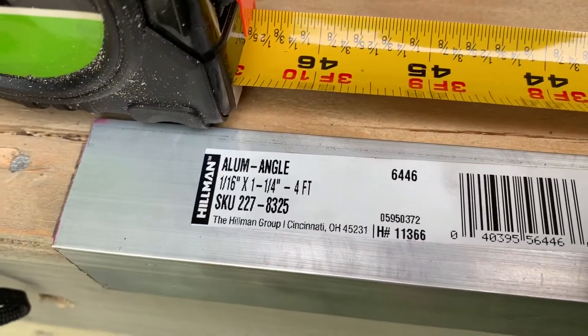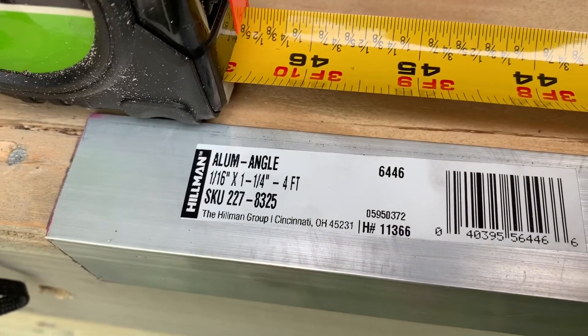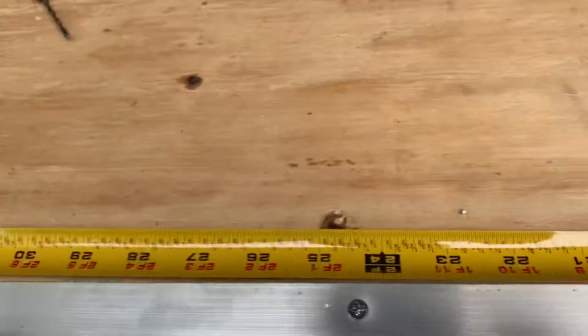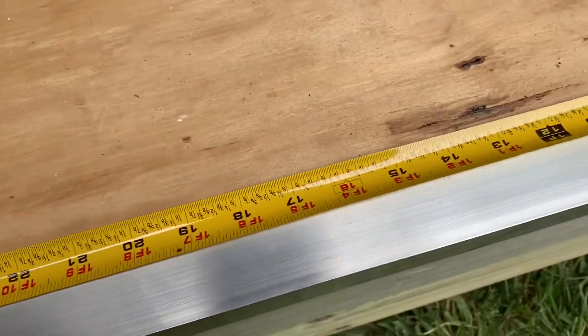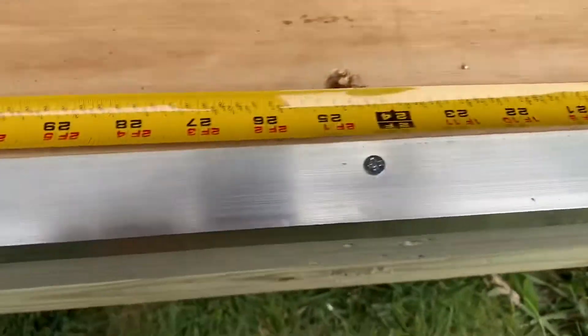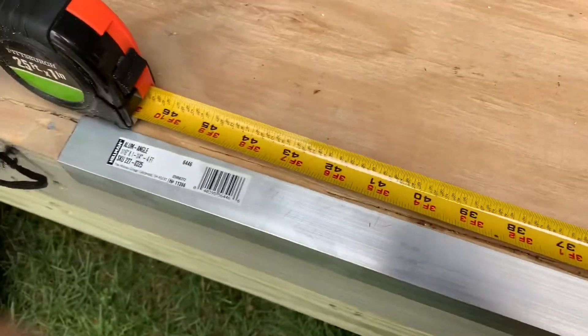You can see it's one-sixteenth by one-and-a-quarter inch, four feet long. Every eight inches I'm going to put a screw, and that will give me one at the end, one in the middle at 24 inches, and one at the end at 48 inches.